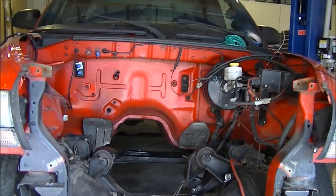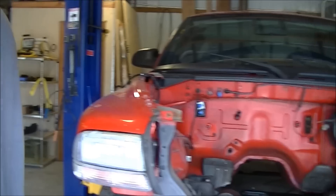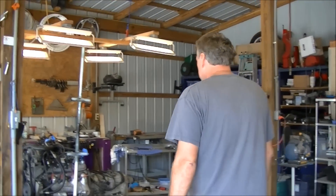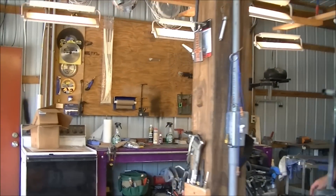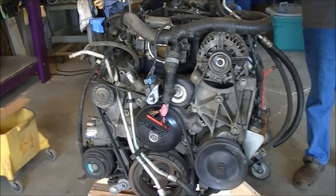This is Scott from LSDAQ.com. We're working on our 1999 Dakota R-T truck, getting it ready for the LS motor that's going to go in it. Right over here is the motor that will go in it, and the next step is going to be preparing the motor and getting it ready for the truck.